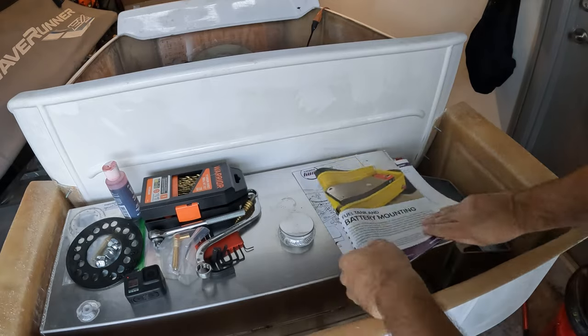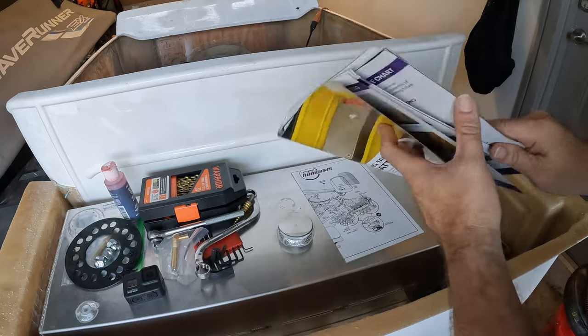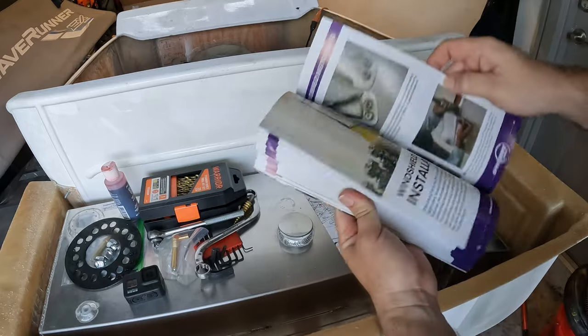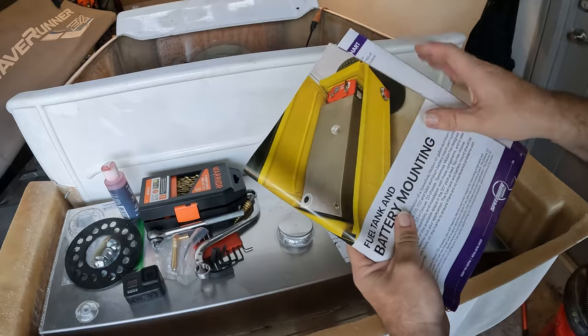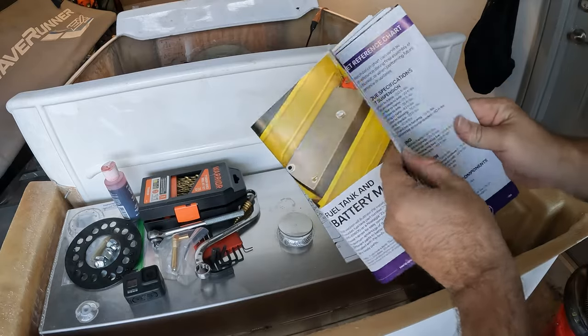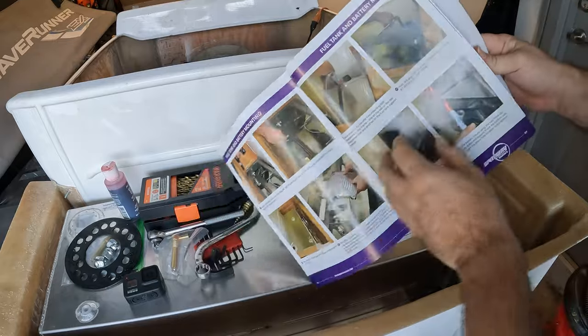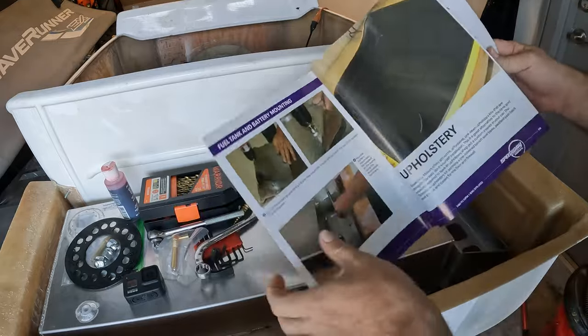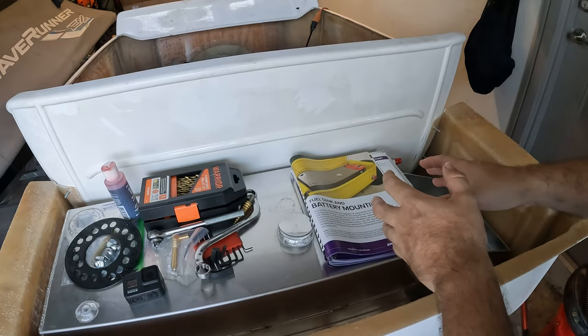We busted out the manual, and I don't really need a manual to mount a fuel tank, but considering how terribly lacking in detail the rest of the manual is, the fuel tank installation part is probably the most detailed section — which is actually kind of funny. But we don't even need it here.